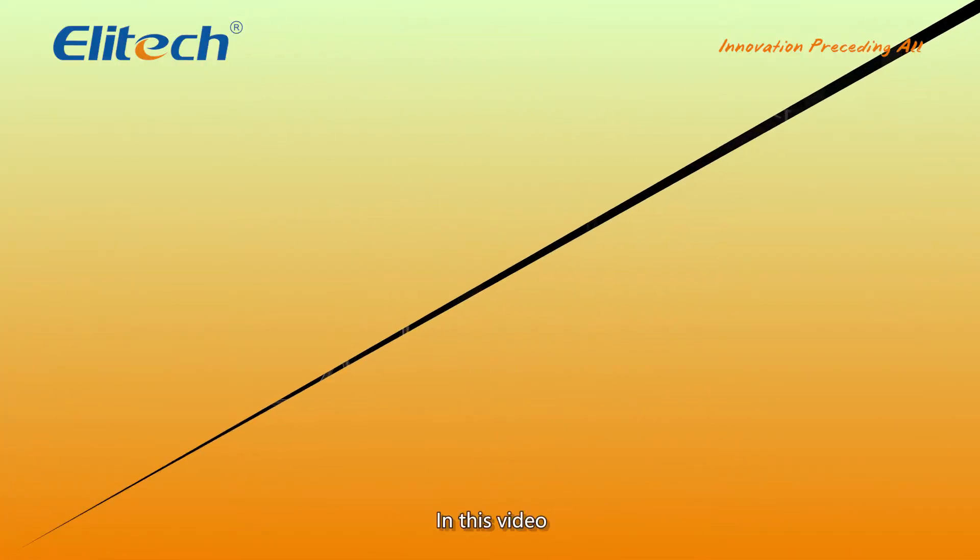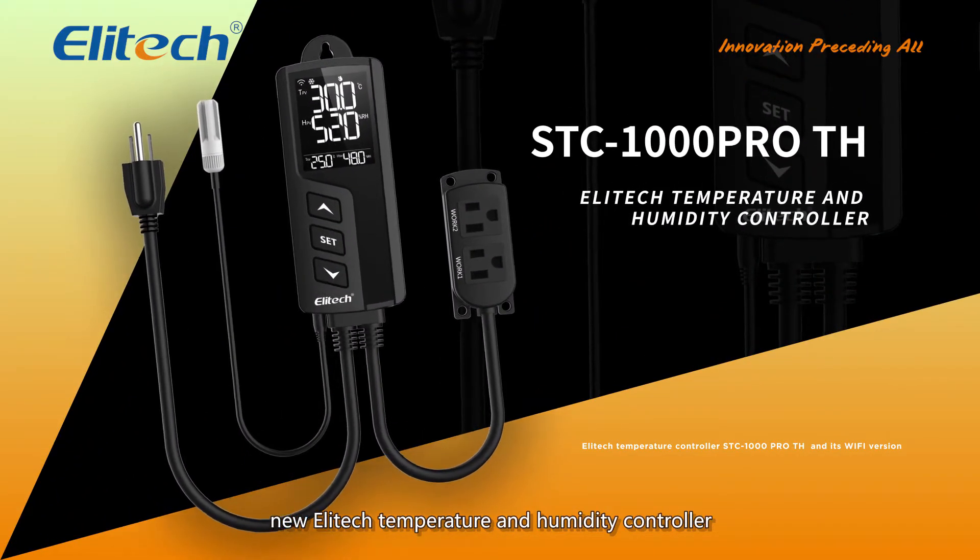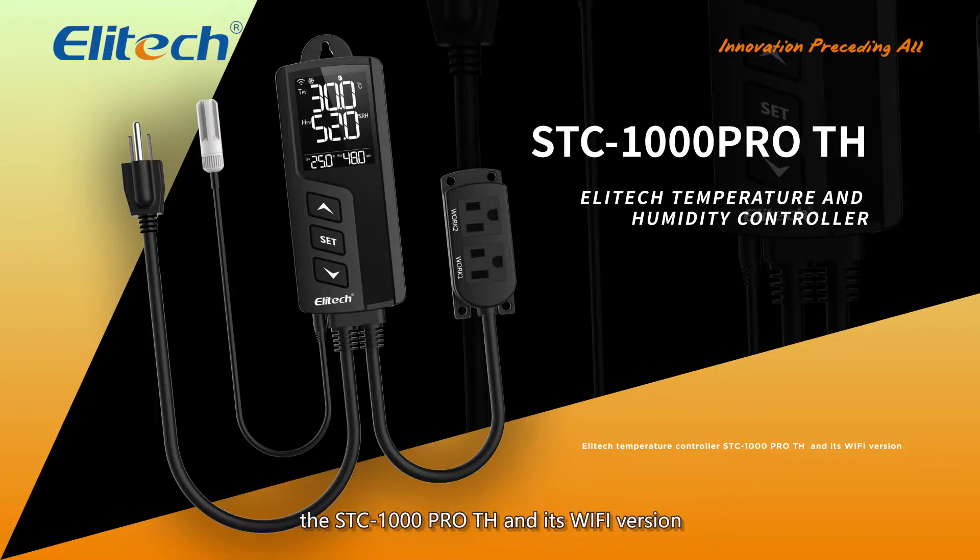Hello and welcome to the video. In this video, we are going to take a look at the new Illitech Temperature & Humidity Controller, the STC-1000 Pro TH and its Wi-Fi version.